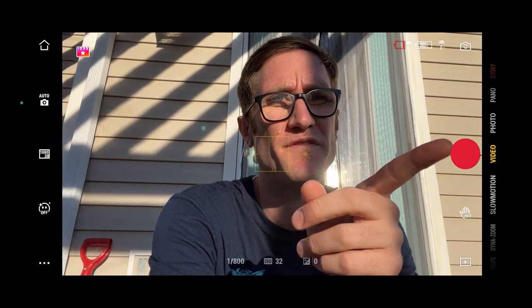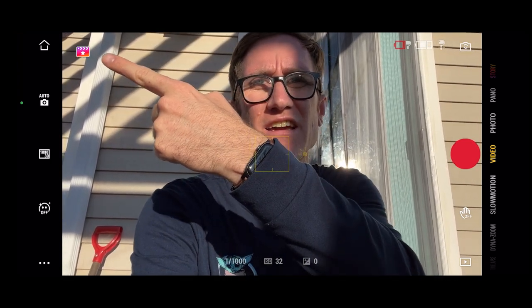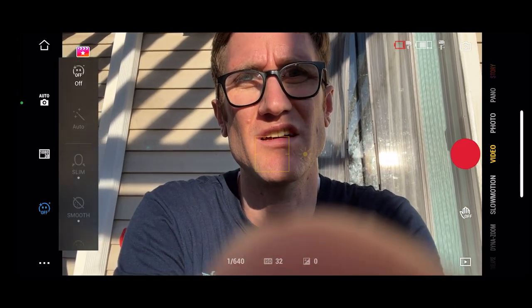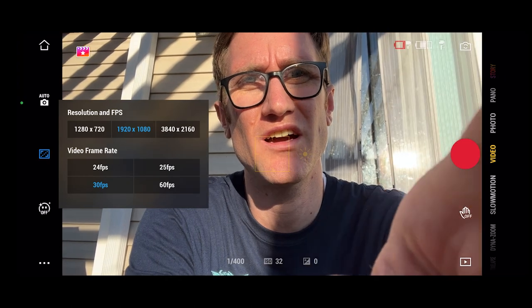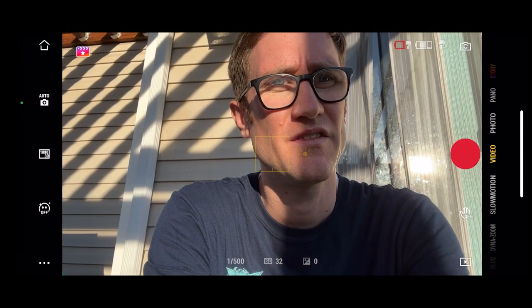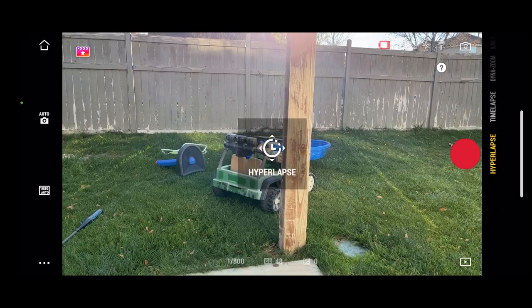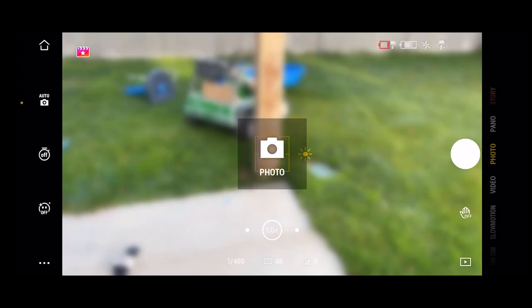On the OM5 app, you've got a whole bunch of different features on the side — customizations, a story reel that takes a series of pictures and videos and collages them together, face smoothing and beautification options, resolution and FPS settings up to 4K 60, auto to manual switching, slow motion, and DynaZoom. If you check out my dedicated OM5 video, you can see all these features in more detail. It's got a bit more than the S1 has, though more doesn't necessarily mean better.